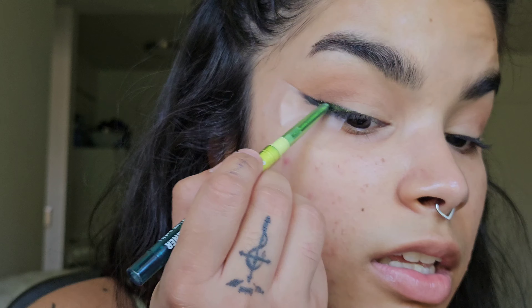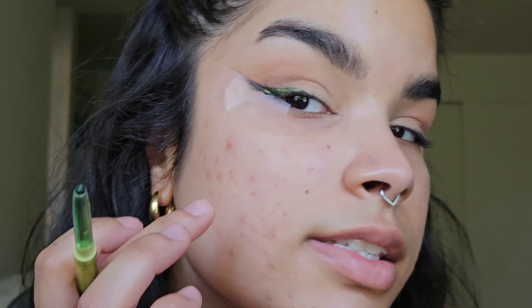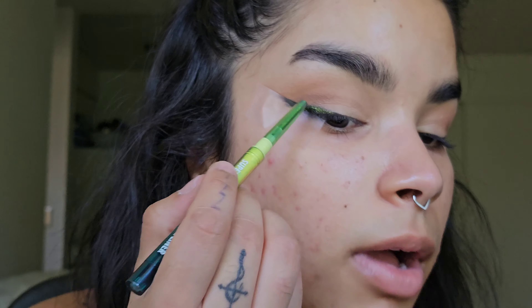These LA Girl Shock Wipe Eyeliners do set down, so I'll wait at least 30 seconds and then go straight over top. That black is going to really make that green pop.